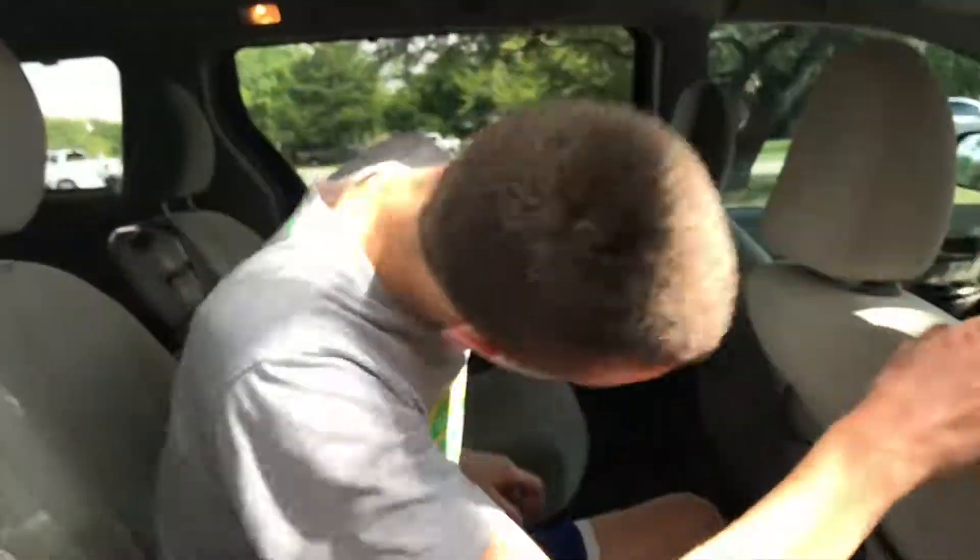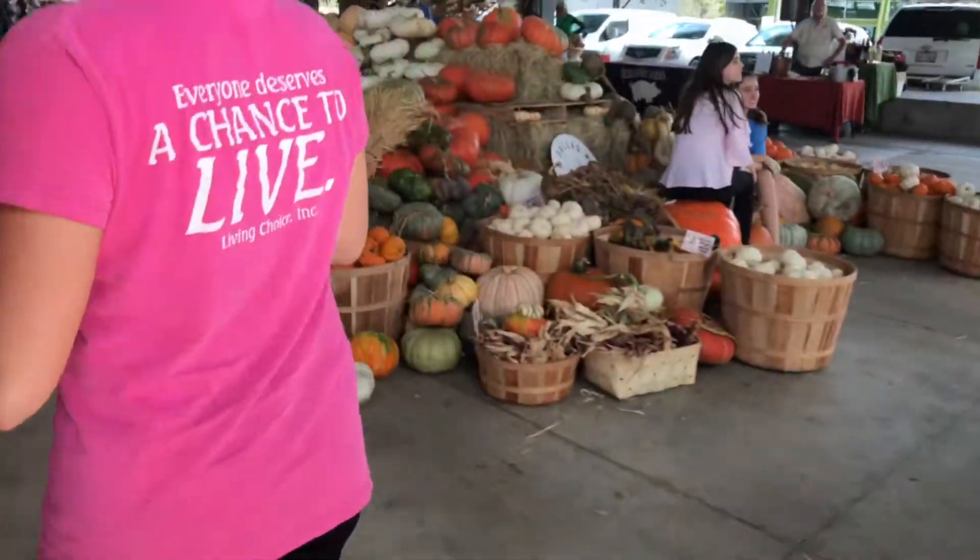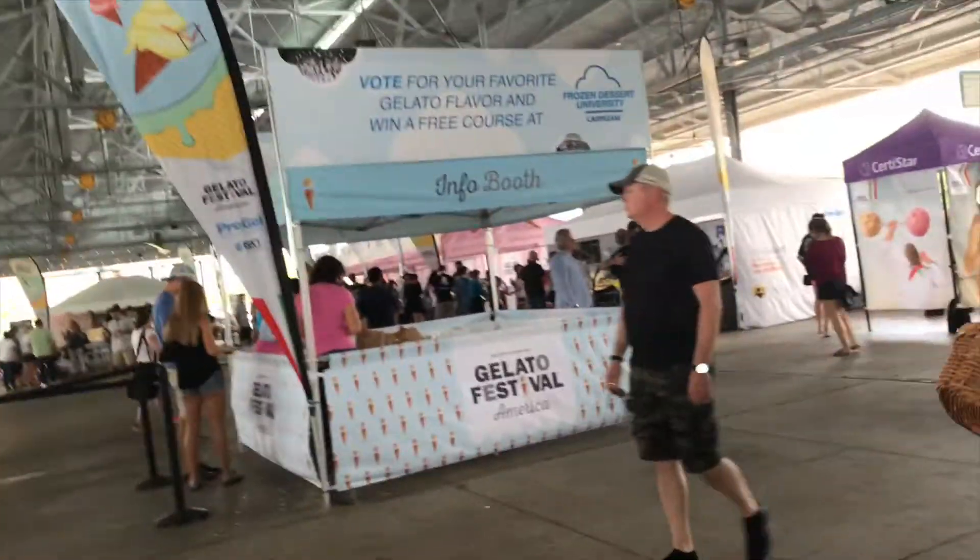Hey guys, welcome back to the vlogs! Today we are doing a family outing to a gelato festival. I'm excited — I love gelato, so I hope this festival is as good as it sounds. I've never been before so this is a first — we'll see if it's worth it or not. Let the family outing begin — farmers market, up the stairs — gelato festival, yes!